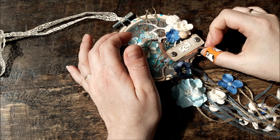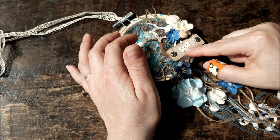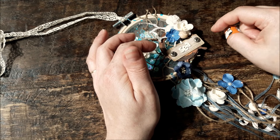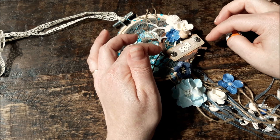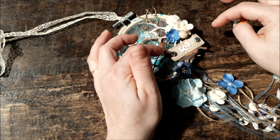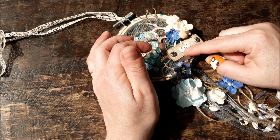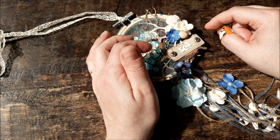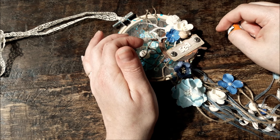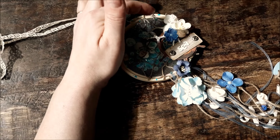I glued it all together so it's four or five layers of cardstock. I also made with the Silhouette Cameo the sign that says 'SEA' — I've used it before in other projects, I love it. I used some vintage photos on the sides, and I popped up the word 'SEA' with a chalk marker. These are beads in the shape of a screw.